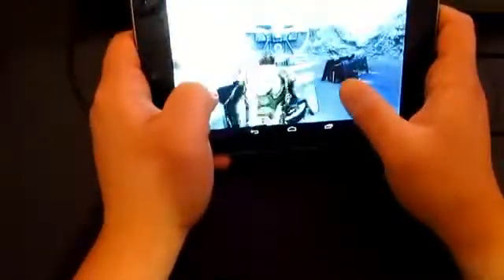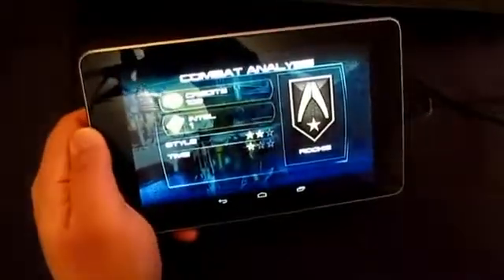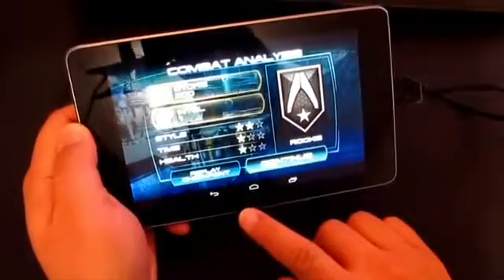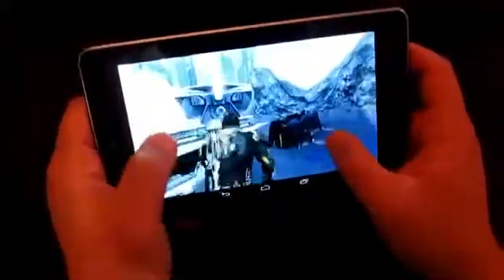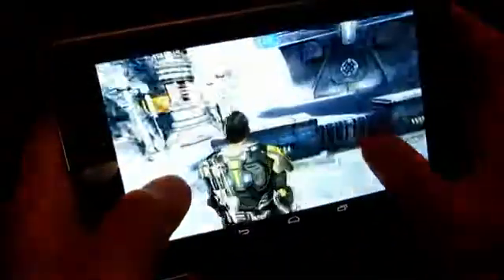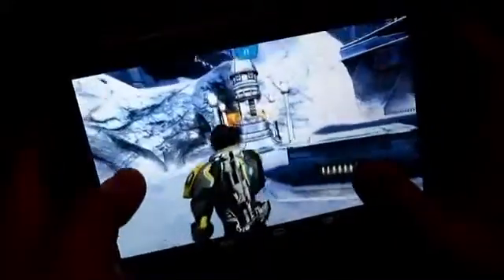I guess we just need to get used to this game. There you go — just finished one level. As you can see, there is the smoothness. The quad core definitely is a big help on this game. Probably on a dual core you're going to have trouble, so we'll be trying this one out on a dual core as well.